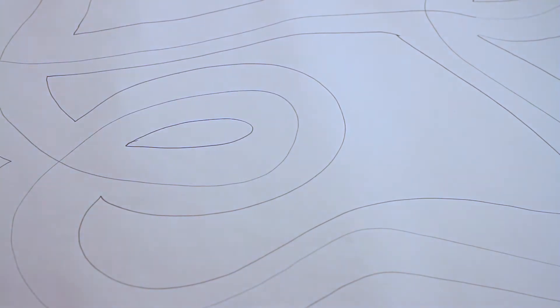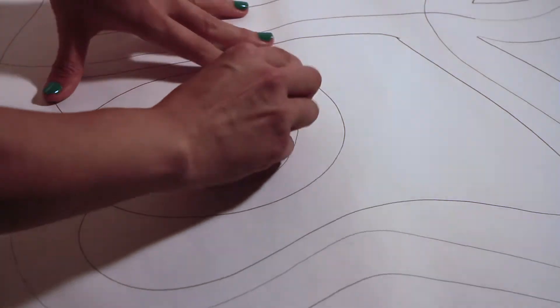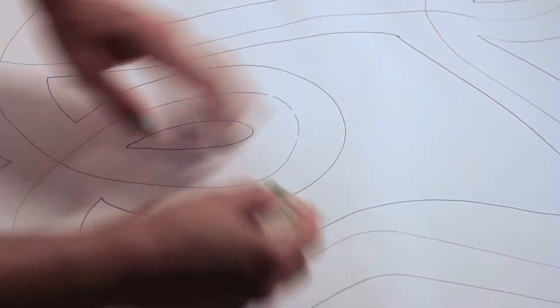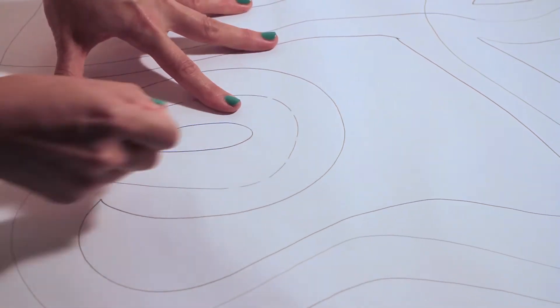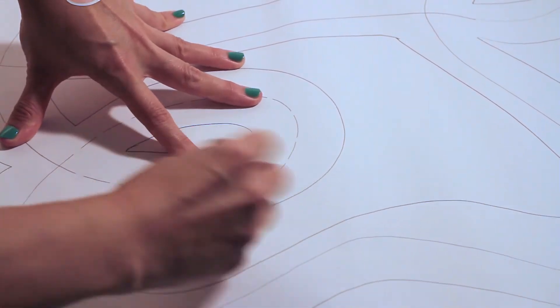So that's going to be our road. See if you can erase these, since you can see that they're the middle — it's the middle of the road.